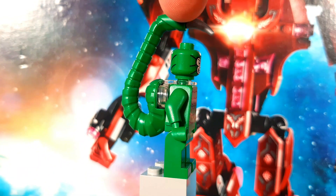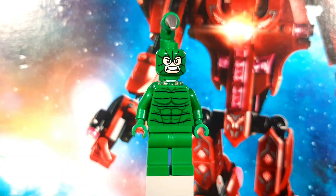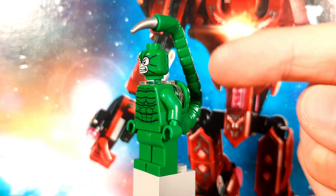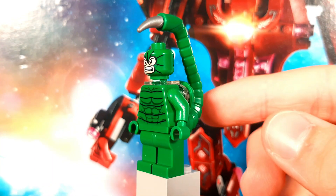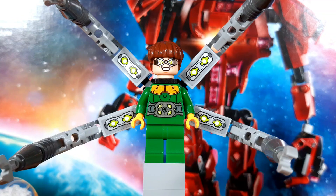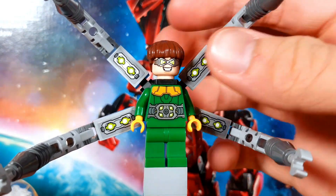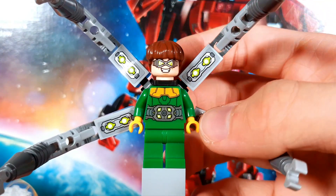The stinger continues the stripe pattern we see on the suit and is connected to the figure via a transparent piece. Scorpion is a great display figure since the stinger in combination with his suit looks sick, but from a play perspective it's not all that great — you can't move the stinger at all, so it's just a glorified extra blade floating above his head. A figure with usable extra limbs exists though too, in the form of Dr. Otto Octavius. Here he is, donning his classic comic look in green and yellow.